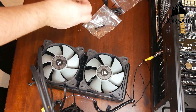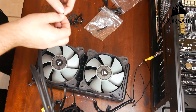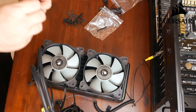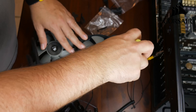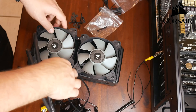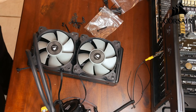Next you're going to use these long screws and a little washer to secure all four corners of each fan - so a total of eight screws. You're just going to put the washer on and slide it down so it goes through both holes on the fan and into the radiator. Then you're just going to go through and screw all these in. Then you'll repeat the same process on the other fan, basically doing the same thing with the long screw and the washer.